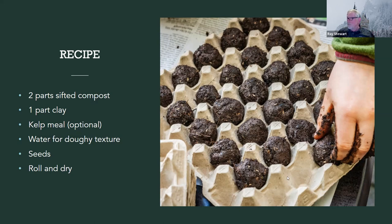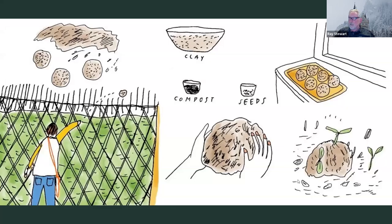It would be really easy to get the materials together, have people bring their own egg cartons, make and take, identify places where these could be put to good use, and have some simple little pollinator gardens springing up in abandoned places. The illustration just shows the simple steps.